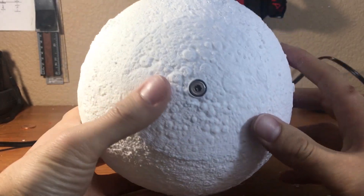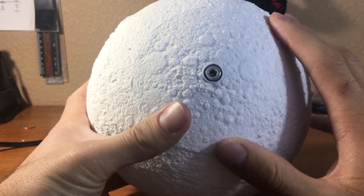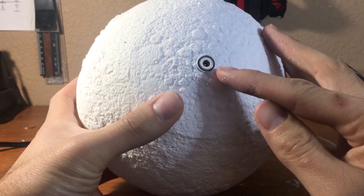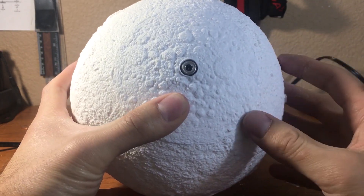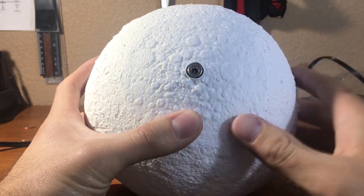One thing I did want to point out is this hole down at the bottom. When you print this particular model, the hole will actually be very very small. So I actually had to drill through this hole in order to place the LED. When I did it, I just put glue around the LED and stuck it right in there.